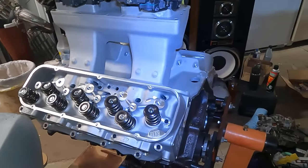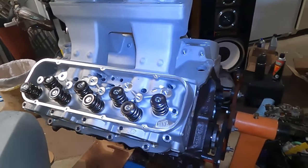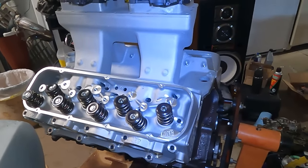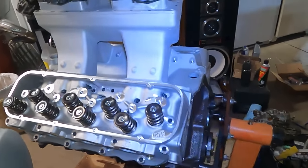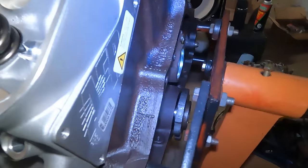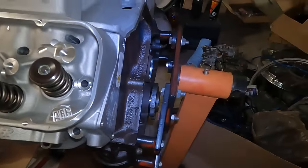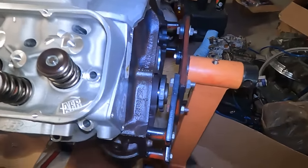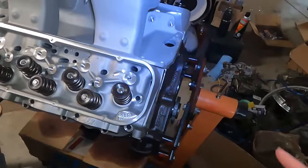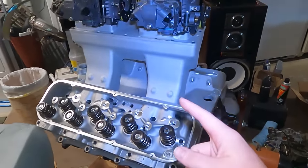Something I want to throw in here is that you can actually identify small block Chevys by checking the casting number at the back of the engine. This will help tell you whether or not it's a 327 to begin with, or if it's a small or large journal 327. That casting number will be on the driver's side if it's in a vehicle, at the back of the engine. This number will essentially tell you what engine it is as well as if it's a small or large journal. I'll go ahead and throw up the casting numbers for all the different 327s, both small and large journal throughout the years.